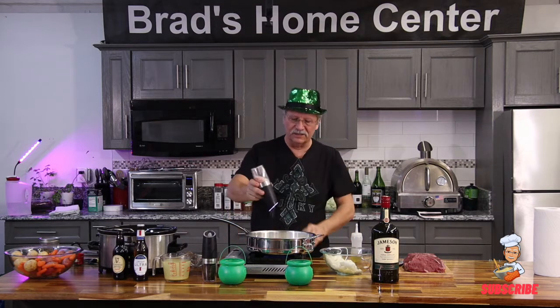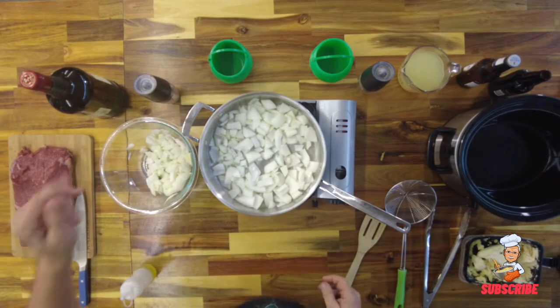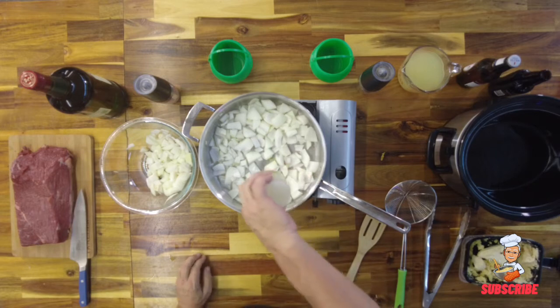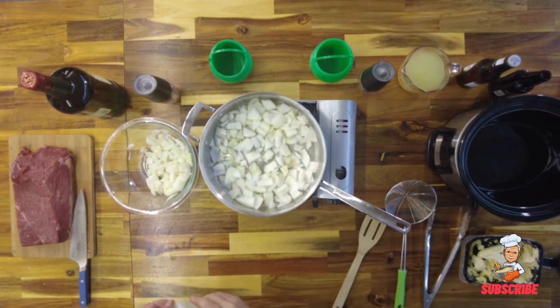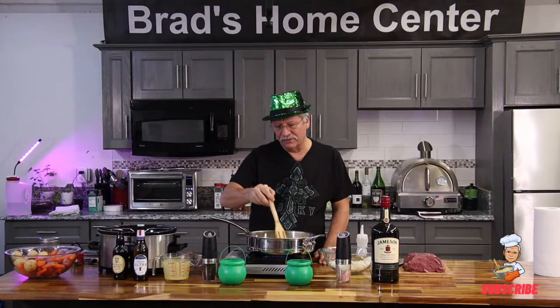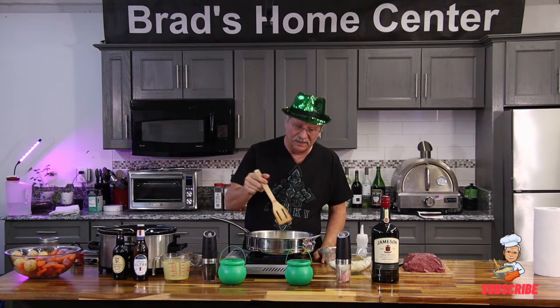We have our onions in the pan. We're going to add a little salt to help get the water out, make them taste a little better. Looks like it needs a little extra olive oil. And the reason I stir them like this — I want them all to be the same. Besides that, I get bored standing here watching the onions cook.